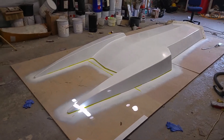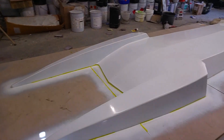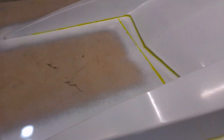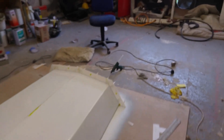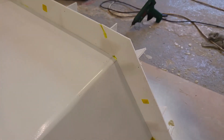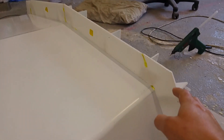Hi guys, welcome to part three of the build. You can see now I've got the plug all waxed up and polished - it's really nice and shiny. On the edges just where it's hard to sand there's some little gaps. I've put in some filleting wax, the yellow stuff, and I've made it into a split mold. This structure here is just made out of plastic corex - I think it's polypropylene because it releases very nicely from the fiberglass.